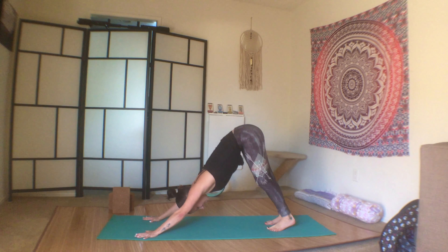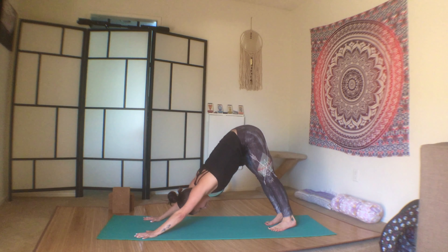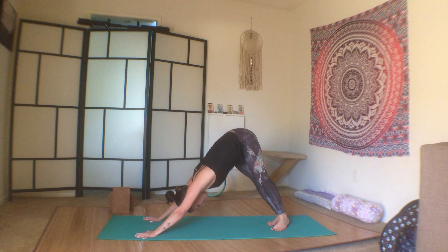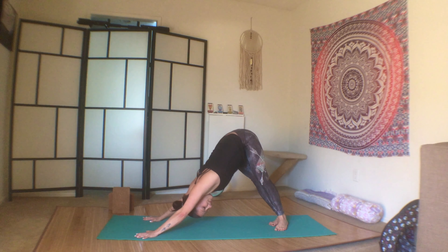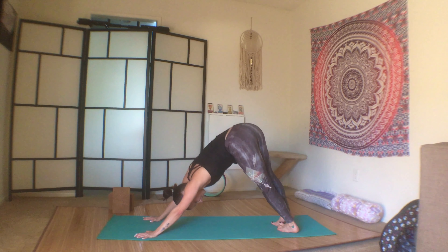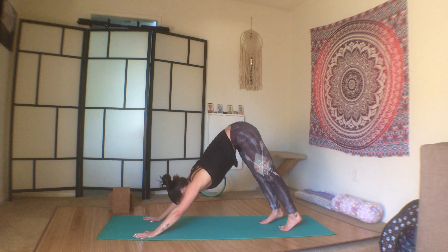Come back to your breath. Take the heels and the hips over to the right, toes face to the left — stretch through the left side body. Switch sides, heels and hips to the right — right side body. Back to center, downward dog.